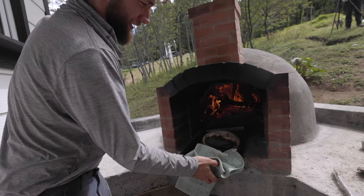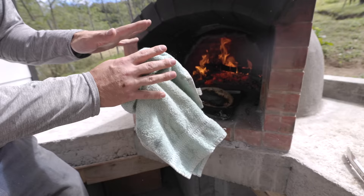Didn't realize the oven was like 800 degrees right now — I put it in there and within 30 seconds it just seared to a crisp, so I'm just gonna leave it there.